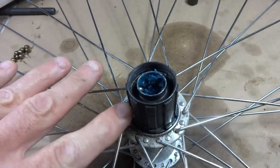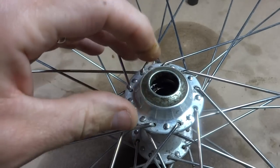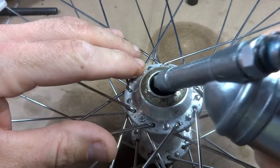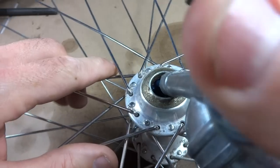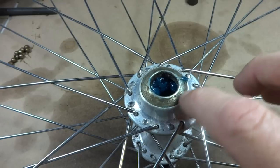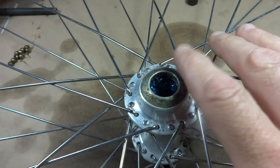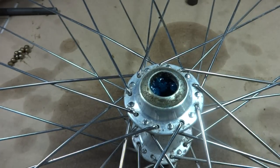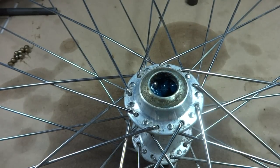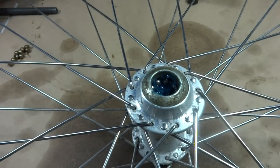Now I need to flip the wheel over and put the bearings in the other side of the hub. I could probably pull this dust cap out of here, but I don't want to because I could damage it. So I'm just going to squirt grease down around the hub like this. Sometimes you can replace the little dust caps and sometimes you have a hard time finding them, so if you don't need to take them off, just don't take them off. Now I'll insert the nine bearings over on this side.